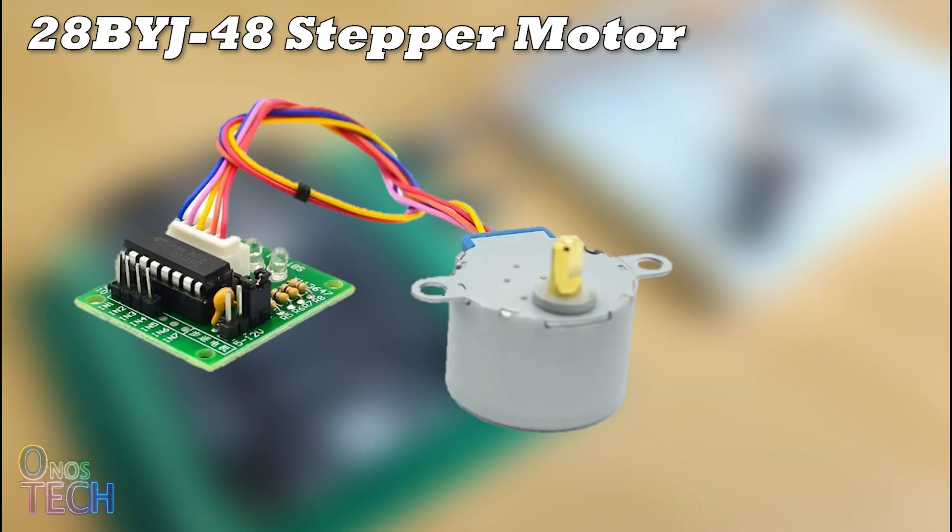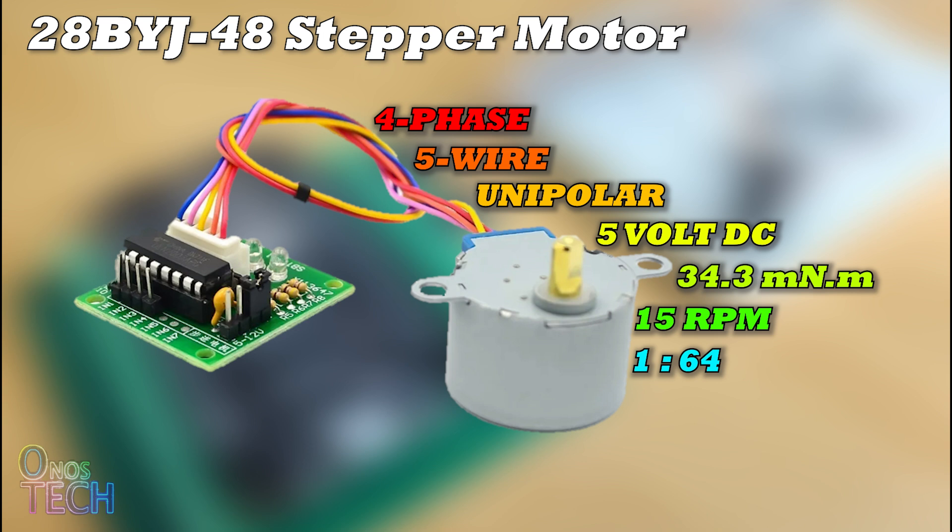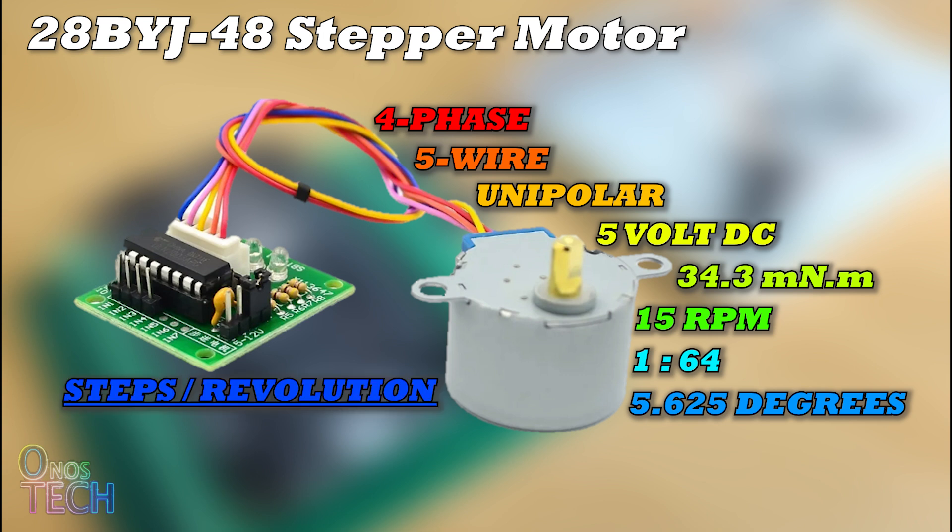The 28BYJ-48 is a 4-phase, 5-wire, unipolar stepper motor that operates with 5V DC. It can release a torque of 34.3 mNm at a maximum speed of 15 rpm. The motor has a gear ratio of 64 and a 5.625-degree stride angle. Therefore, the number of full steps per revolution can be derived as 360 divided by 2 times the stride angle, times the gear ratio, which equals 2048.